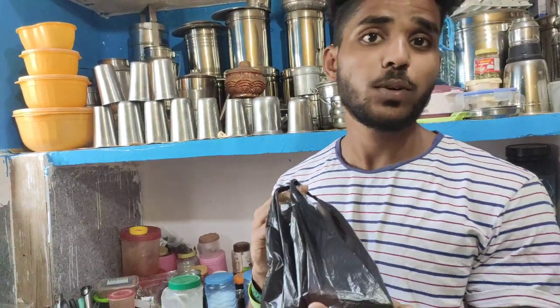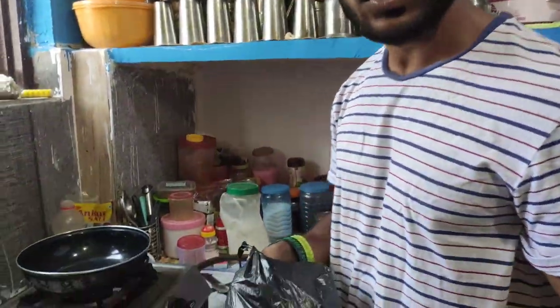So guys, this is 50 rupees chicken — only chest piece. If you have a leg piece, you can use a leg piece. Only chest piece without skin.